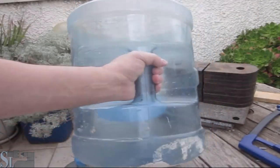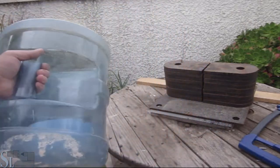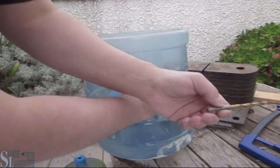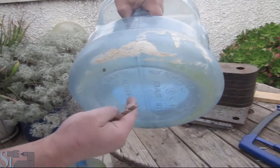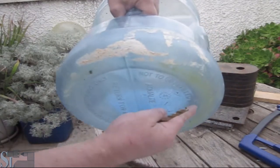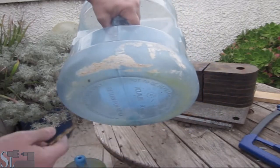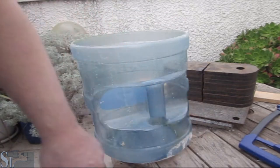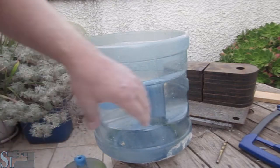Now we have a simple planter that has a handle. All I need to do is take an old rusty drill bit and drill four to five holes at the bottom. The bottom is a bit concave so anywhere around here is fine. My hand drill isn't here right now so I won't be doing it at this moment, but you get the point.